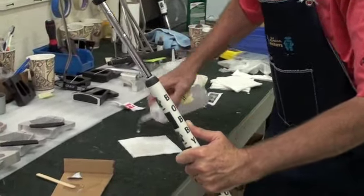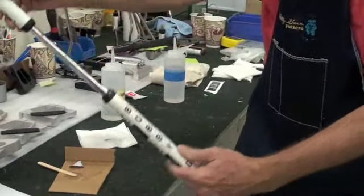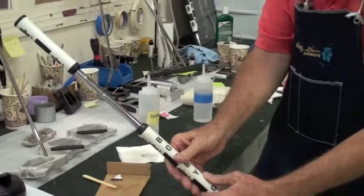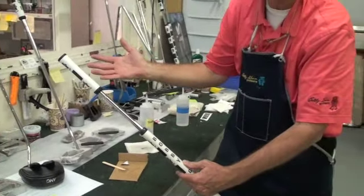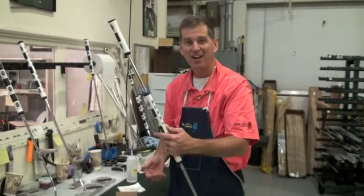Have some mineral spirits ready, something that will clean easy. And five minutes later, when you set this up, it's a totally conforming golf club. The best way to fit with Bobby Grace Putters. Thanks a lot.